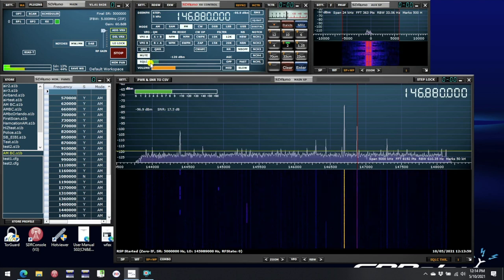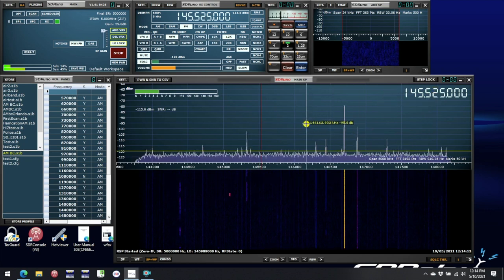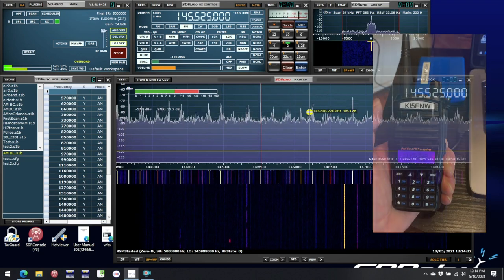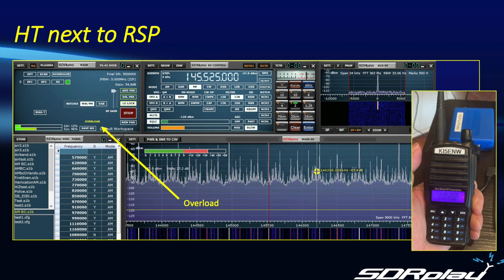Here we are on the two meter band. For our experiments I need to carefully look and make sure there's an empty space within the spectrum, then I'll set my handy talkie to that frequency. For the first experiment I'm going to hold the handy talkie very close to the RSP1A and hit the transmit button. Whoa, what's going on there? Here's a still frame — and not surprisingly, we see the overload warning is on. The A-to-D converter will overload long before any damage is caused to the RSP, but it means the A-to-D does not output sensible data anymore and a good spectrum cannot be calculated.